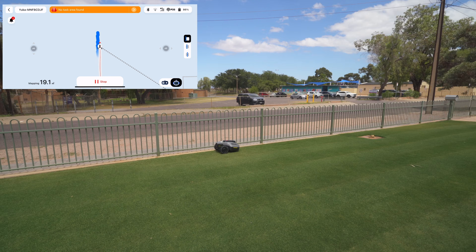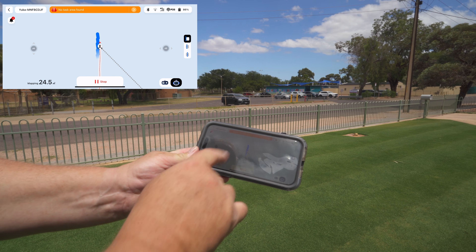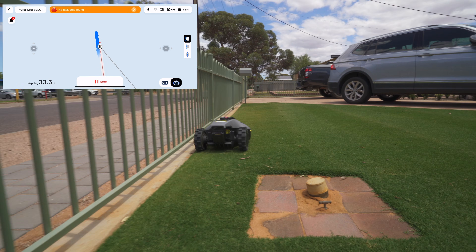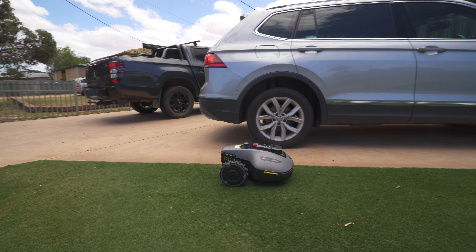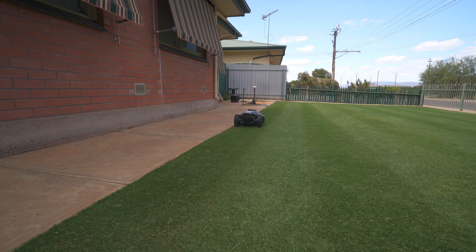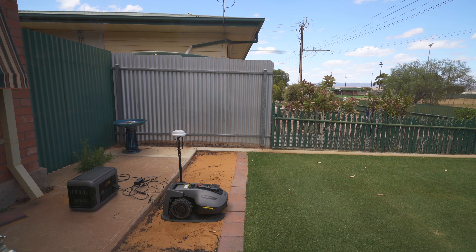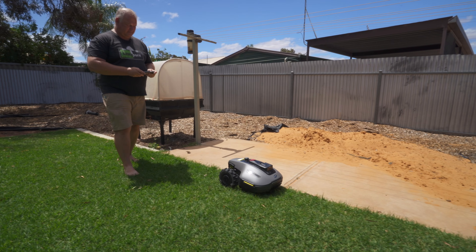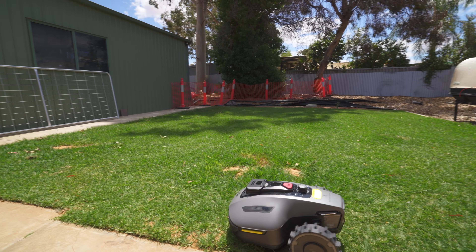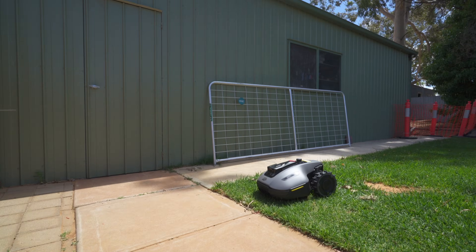Auto mapping works really well with fine borders, and you can see it's using those cameras to detect the area in front. I was really surprised by how pinpoint accurate the auto mapping was on the front lawn. Remembering this is a beta testing, pre-production unit, it performed really well and seamlessly with the app. For my second zone — the backyard with fairly wild overgrown grass — I used the manual mapping feature, as it was a little too overgrown for auto mapping to work well.